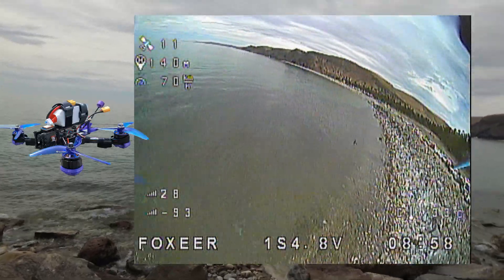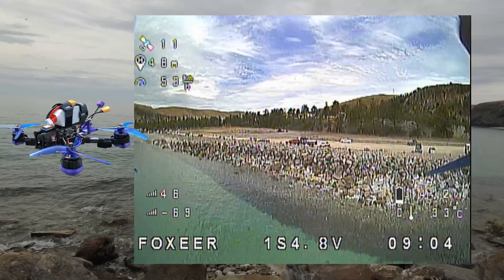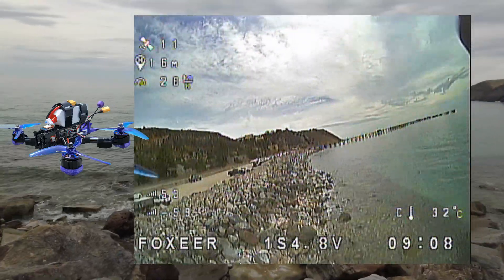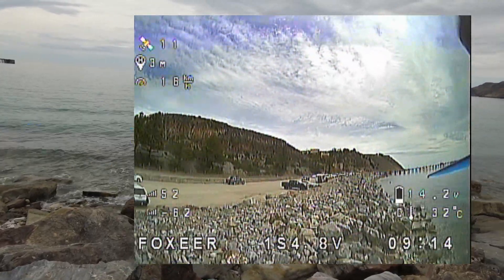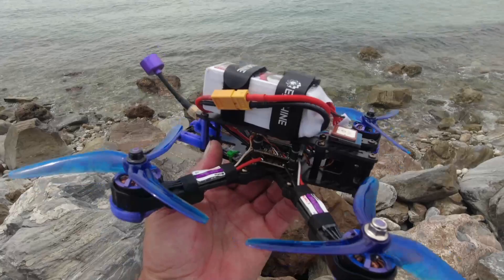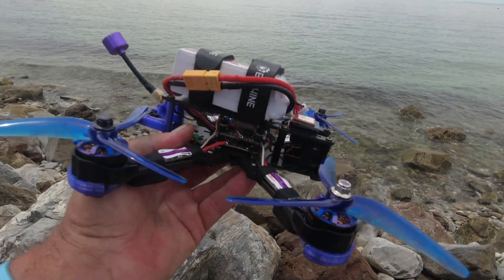Let's take her out to the ocean — okay, we are now getting very low on battery. I'm getting a little bit concerned because I do not want this to just drop in the water. There we go folks — a decent flight. I think I did one, maybe two speed runs at about 130 kilometres an hour.